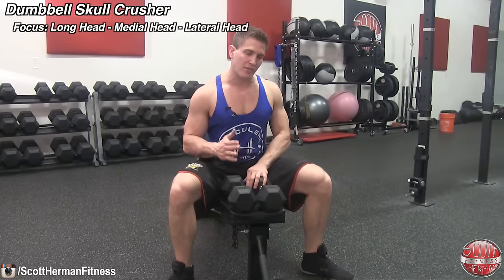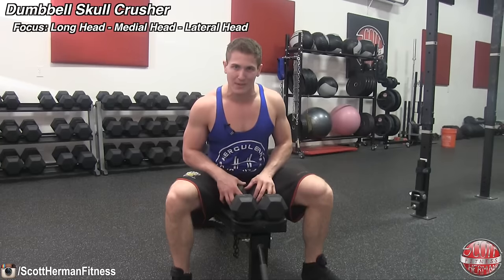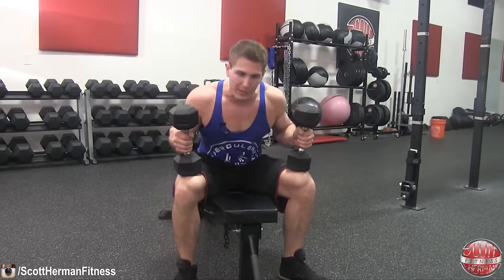The second exercise is the dumbbell skull crusher. The barbell variation is also a great tricep exercise, and there are only a few differences — the main one being using dumbbells instead of a bar. When you bring dumbbells into the equation, you always have to focus on having more control. This is a really great exercise targeting the long and medial heads of the tricep.